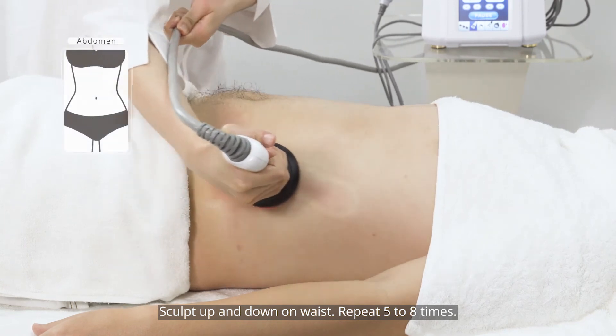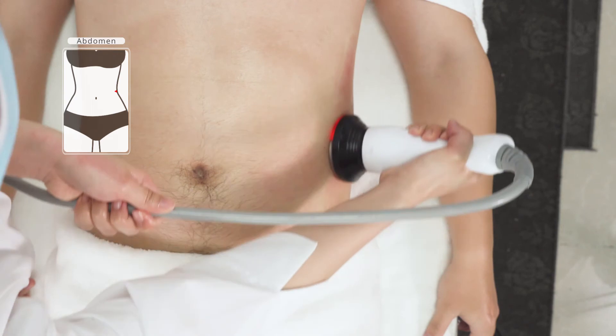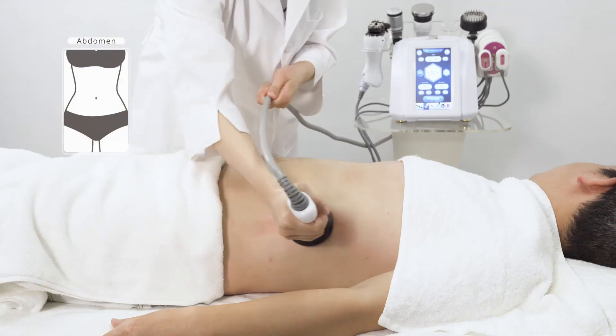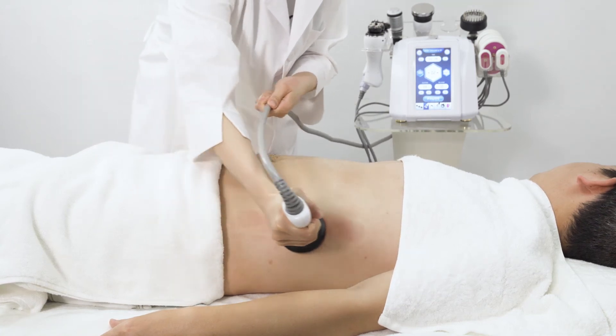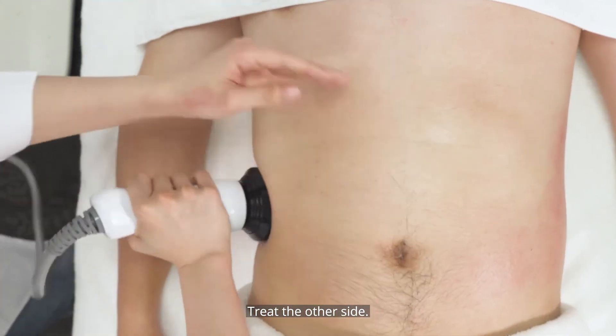Sculpt up and down on the waist, repeating five to eight times. Then take the other side and repeat the same procedure.